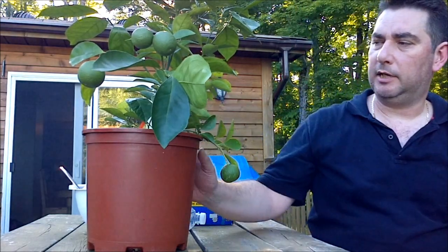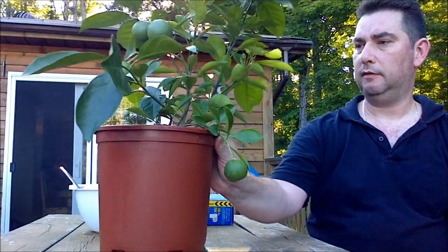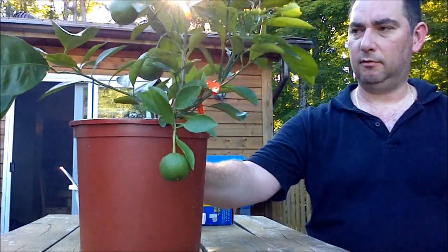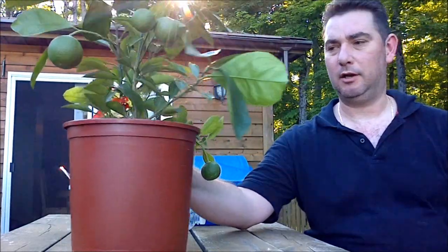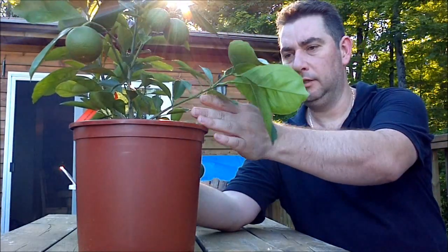Here's my navel orange tree — you can see it has some mature navel oranges, even some little ones right here. There's one branch that's basically doing nothing. Normally if I didn't want to propagate from it I would just prune it right off. This one has no fruit on it, but it is a nice mature branch that should grow into a fruit-bearing tree quite quickly.